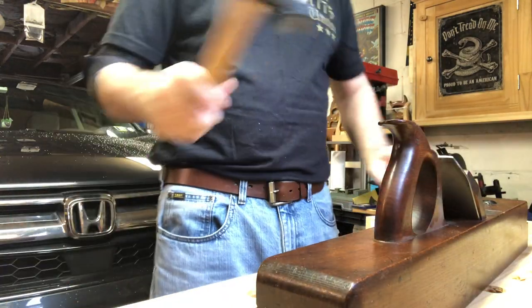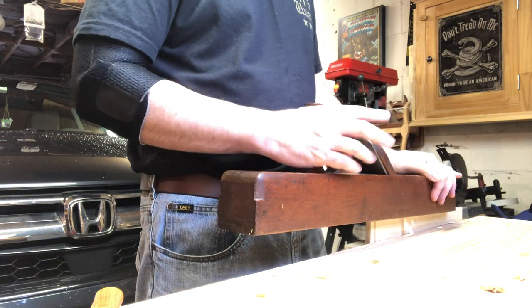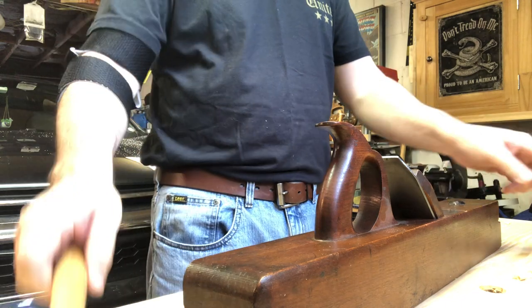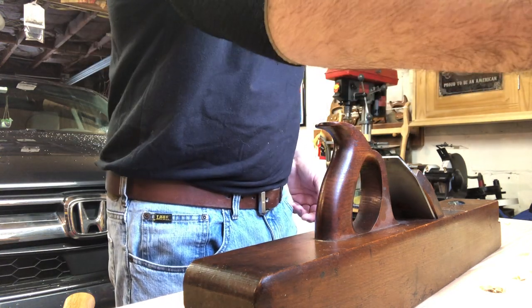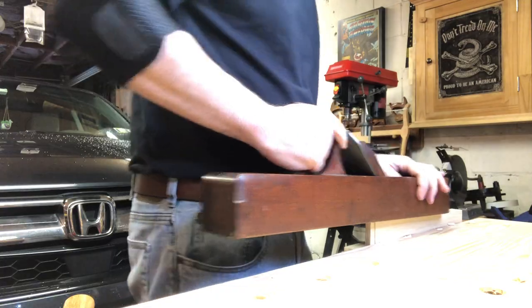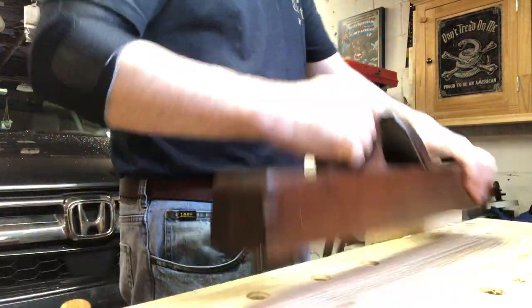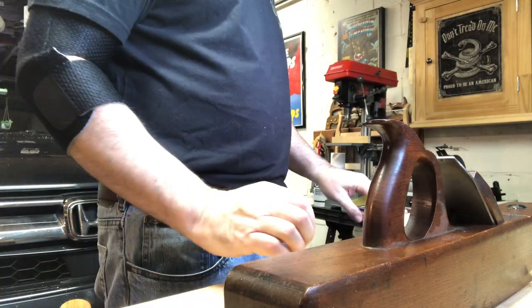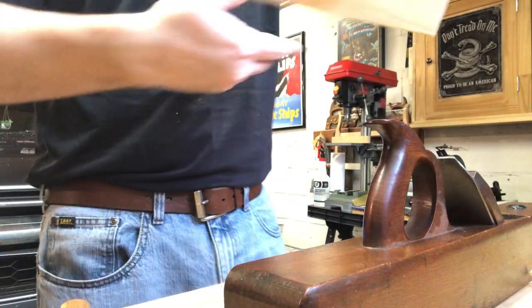I'll say it again - these boards are really too short to be joining with a plane like this. You would generally use your jack plane or even your smoothing plane to do that, because one board is maybe 10 inches and the other about 14. That's certainly short enough even for a number four or number three plane.